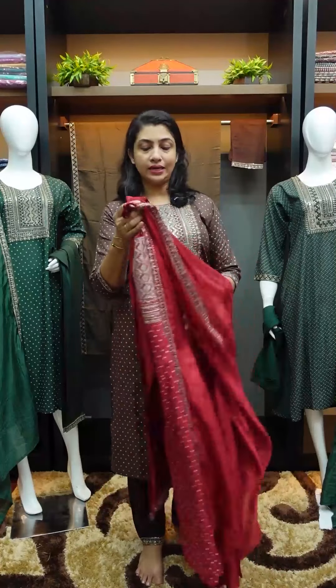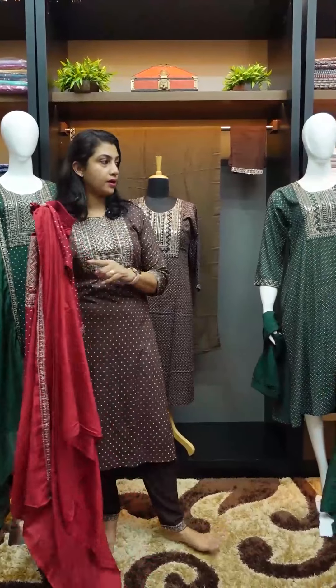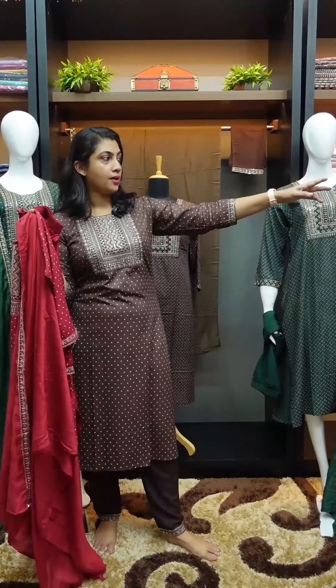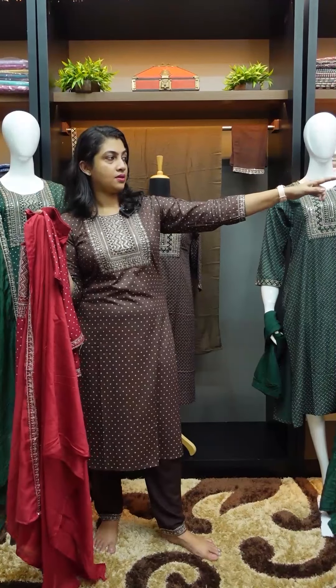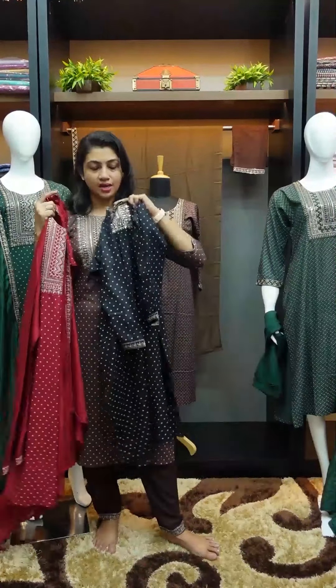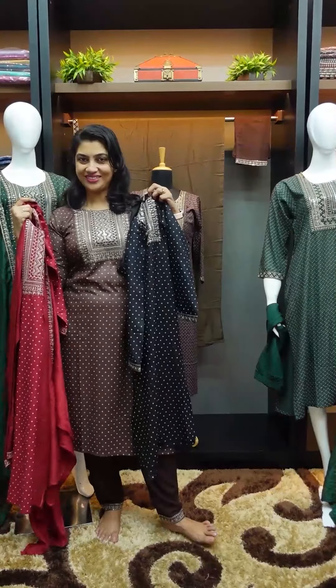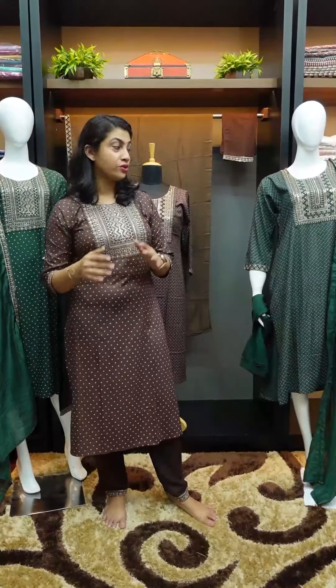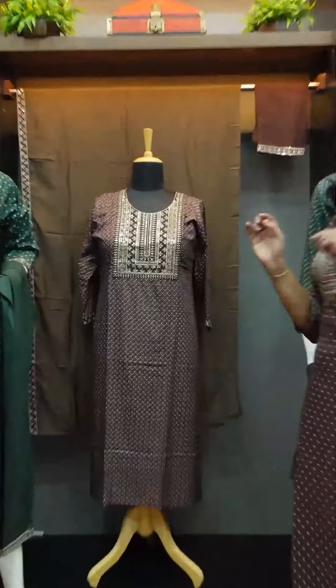The available colors are bottle green, brown, brick red, and black. These four shades are available for this design pattern. We have a first and second design — that's why we have these two designs. We have other colors in brown and green.